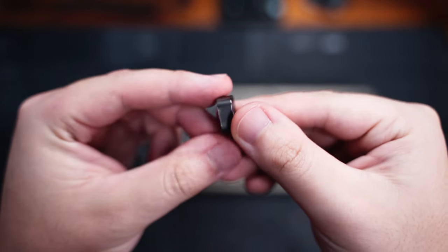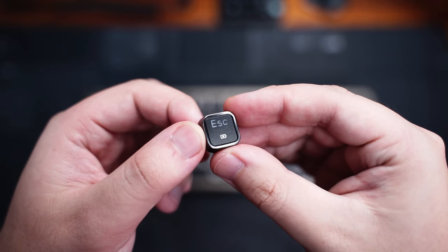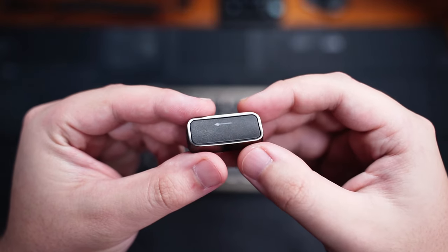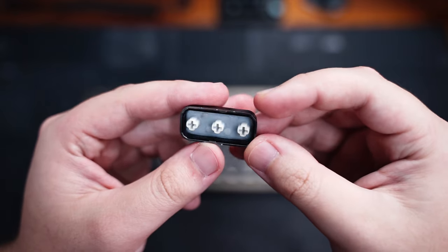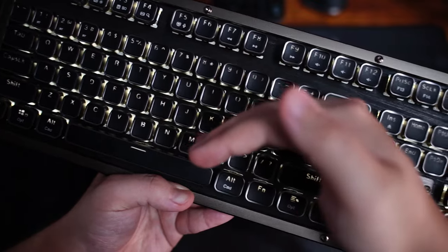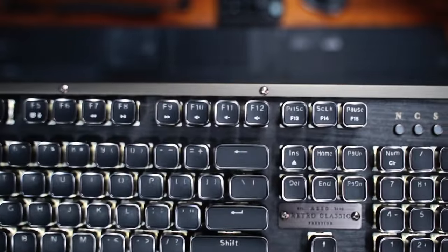Moving on to the keycaps — they are double-shot ABS shine-through keycaps. They are fully plastic with a rough texture on the top and have a gunmetal design at the edges similar to old typewriter keys. They look great on the keyboard and allow the white backlight to shine through nicely. The backlight is pretty bright, and the functions are printed onto the keycaps as well for ease of use.